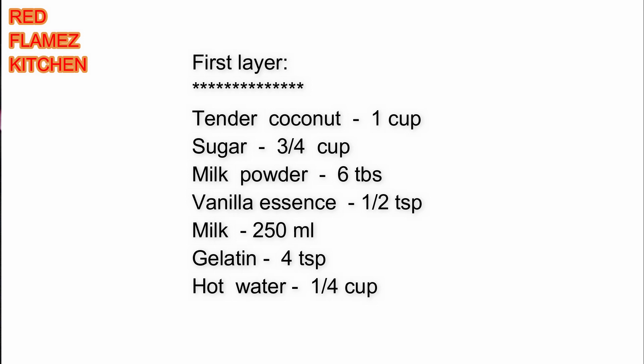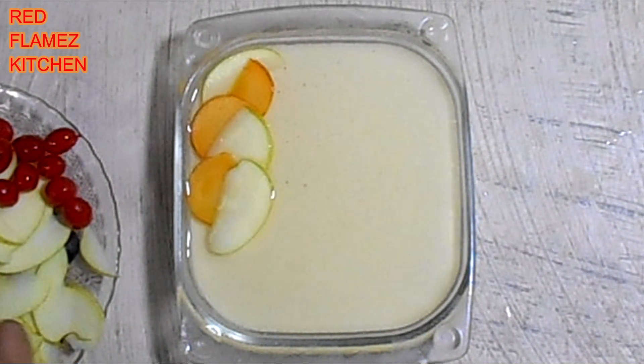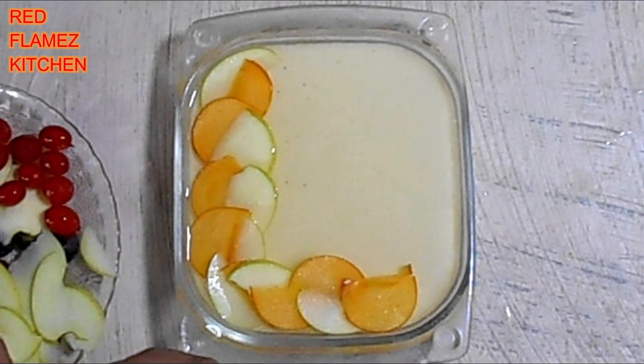This is a soup. This is a two-layer dessert — a pasta layer and a glass layer.